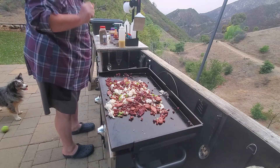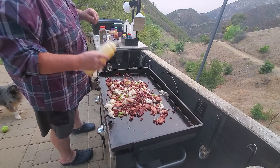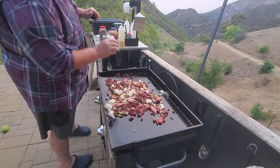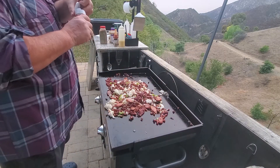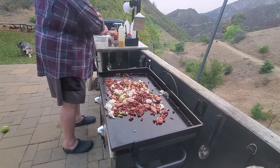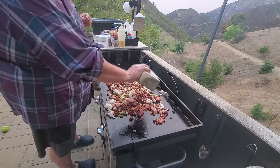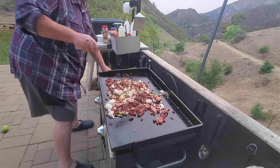Let's turn down the seasoning. Start with more ghee just to keep it greased up. We've got salt, pepper, garlic, paprika, Mrs. Dash, and we've got some Cajun seasoning — you know, red beans and rice, right? A little bit of Italian seasoning just because — gives it a little extra aroma. Mix it up a little bit.